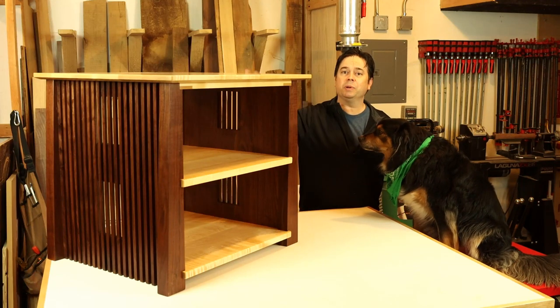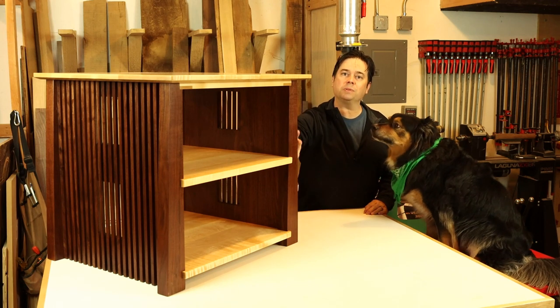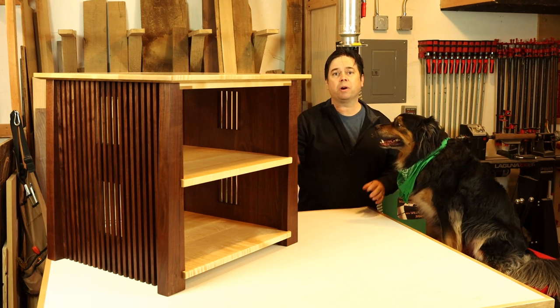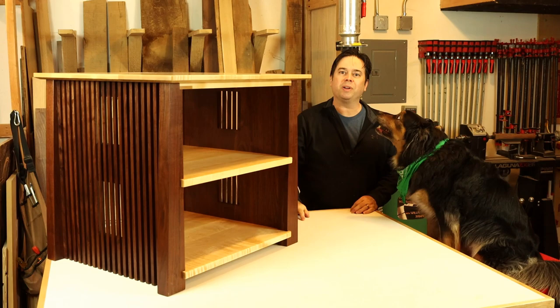Alright guys, project of the day. We're gonna build this great little mid-century modern stereo rack. It's just loaded with neat features. It's got thick front legs with long graceful tapers, a little bit of an under bevel cut on the solid maple top, and probably the star of the show — other than Trooper — are the side panels with these little pass-through windows. Stick around, we'll show you how.